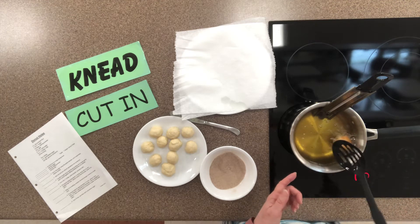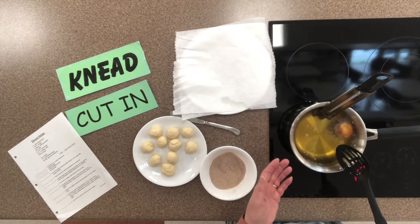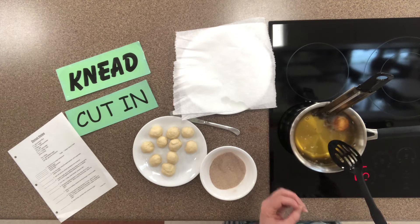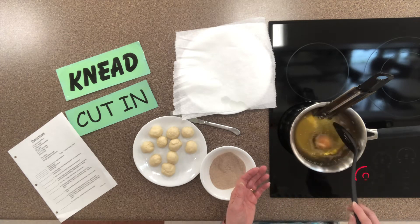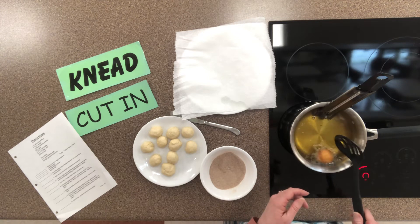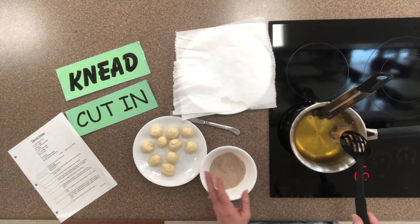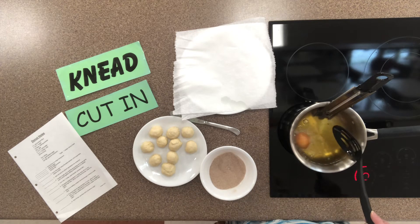Another thing that can happen is the grease could splatter over and get on the cooktop. If it does and it gets so hot, it's going to spontaneously combust — in other words, it's going to start on fire. If it starts on fire, the first thing you do NOT want to do is put water on it, because it's going to spread. Working with deep fat, there's always the risk of those two things.